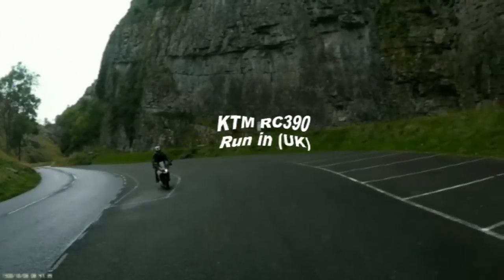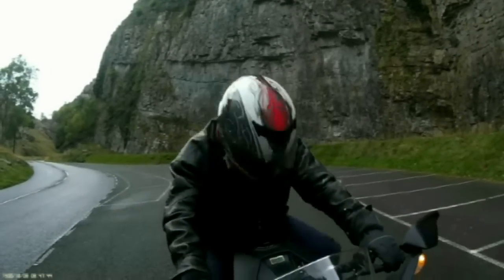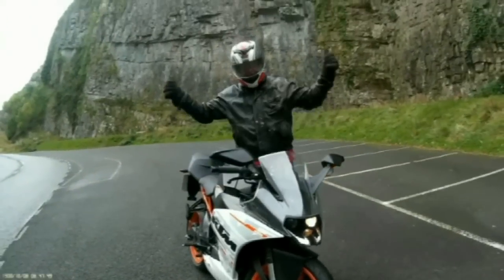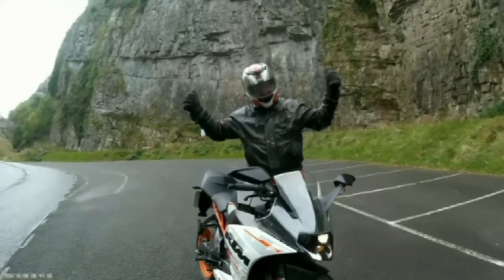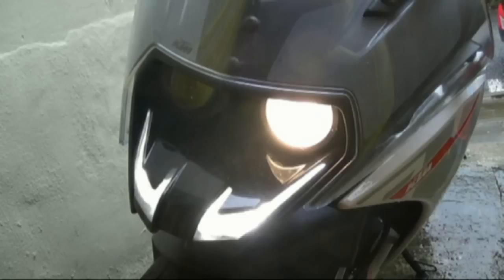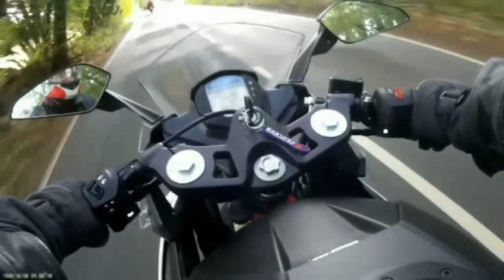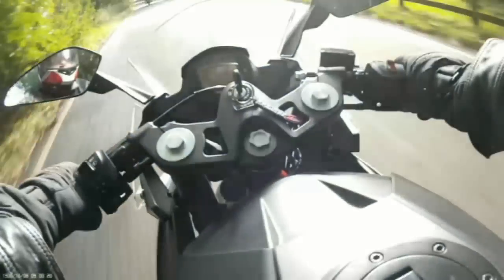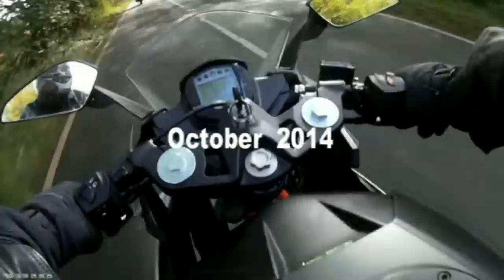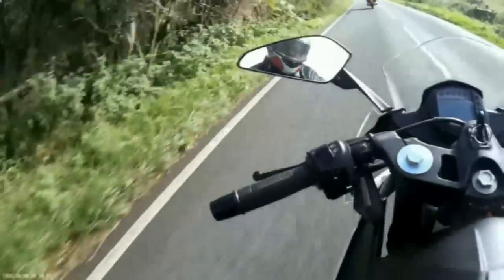This video is a follow-on to the first impressions video I recently made, so you could call it the honeymoon's-over review, as I began to get to know the bike after the initial love-at-first-sight impulse purchase. I'm bolting this video together as I go along because I'm running out of good weather to run the bike in here in England, and I've not quite clocked up the 600 miles yet. I want to ease the power in gradually, so I may or may not be able to give a taste of the real power at the end of this video.